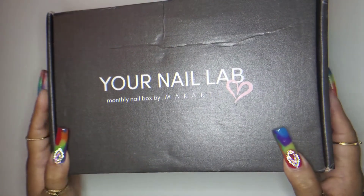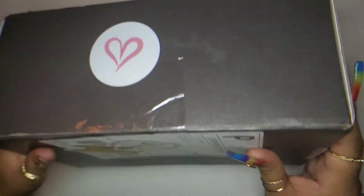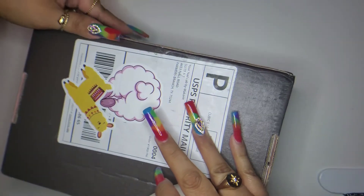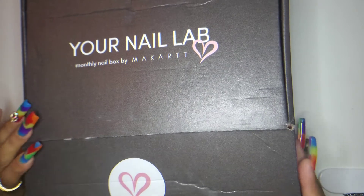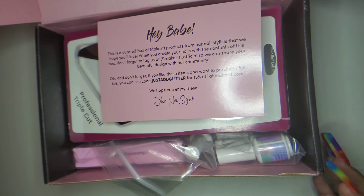Hey guys, welcome back to my channel. Today we are unboxing the Your Nail Lab monthly nail box by McCart. It finally came. I'm not too sure if this is going to be the box for June or July — they billed me on June 22nd and it didn't ship till July 3rd. This is actually my second box. I get the deluxe $35 box. My first one was pretty good, though I saw some reviews that said it fell flat. I do have some stuff on my IG where I unboxed it if you want to check that out.